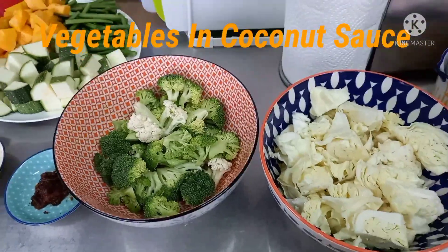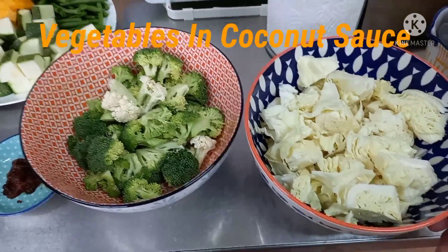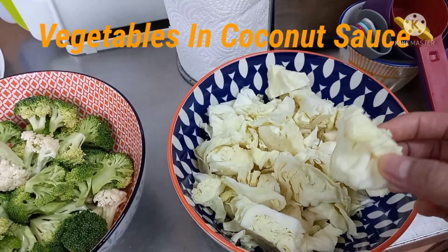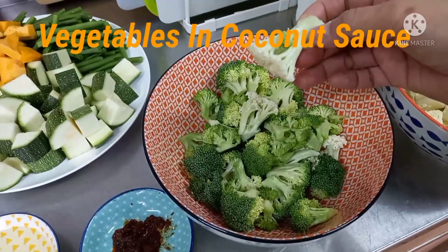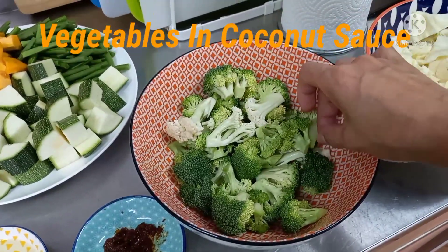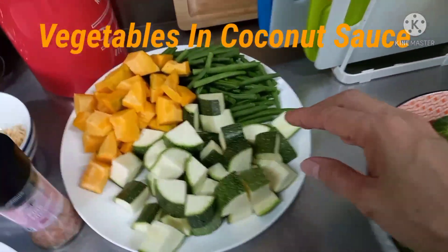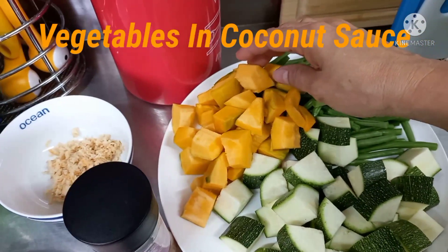So ito guys yung ingredients ng ating lulutuin ngayong araw na ito. Ito yung cabbage — hiwain lang siya ng coarsely, hindi masyadong malaki, hindi naman masyadong maliit, just a bite. And then broccoli — wala kasing cauliflower, pwede rin sanang cauliflower. Tapos ito zucchini, beans, at pumpkin.